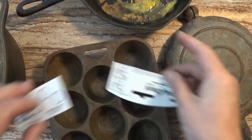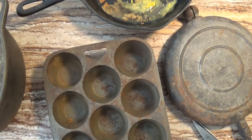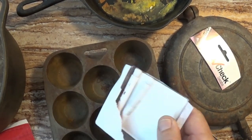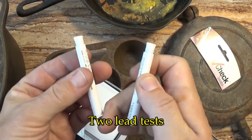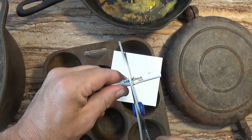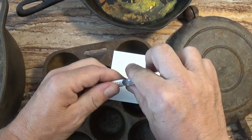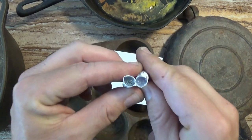These lead tests do cost money — this one cost me ten dollars at Lowe's hardware. It's good for testing any particular pan for lead, but each kit comes with only two lead tests, and of course each test only works once. So what if you have more than two pans and you want to test them for lead? Well, here's a way around this. What I'm doing here is opening up this lead test, and we can see on the inside there are the two parts of the test.